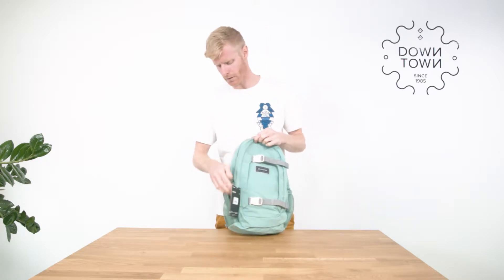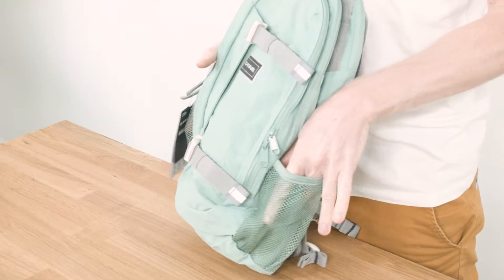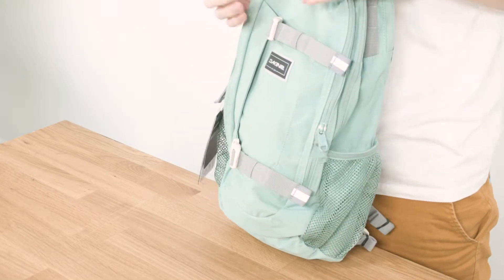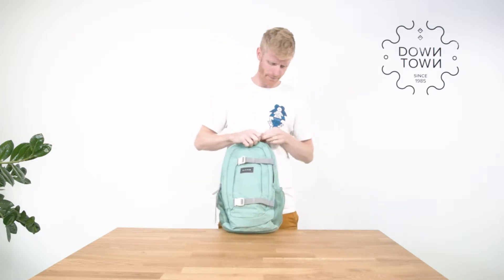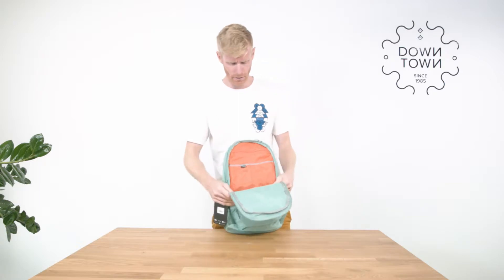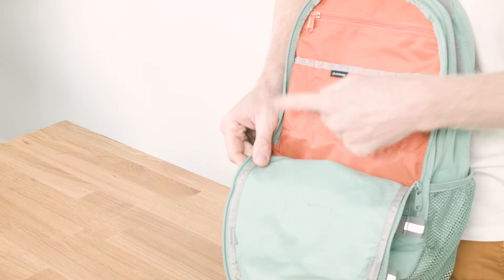There are a few compartments. The first ones you see are the mesh compartments on the side — easy to fit a bottle in so it doesn't leak inside your bag if it goes leaking. There is one on each side, and there is a bigger compartment in the front which has some room for pens or pencils.